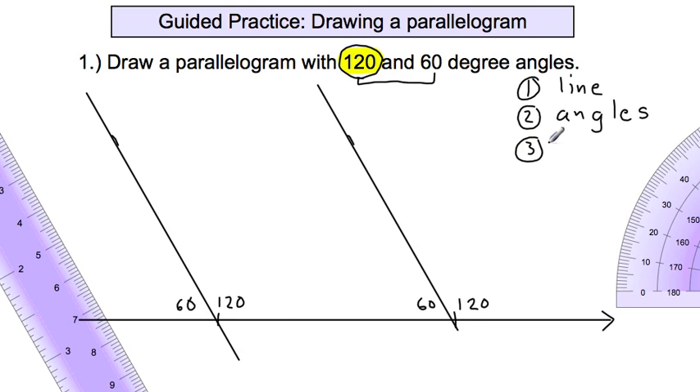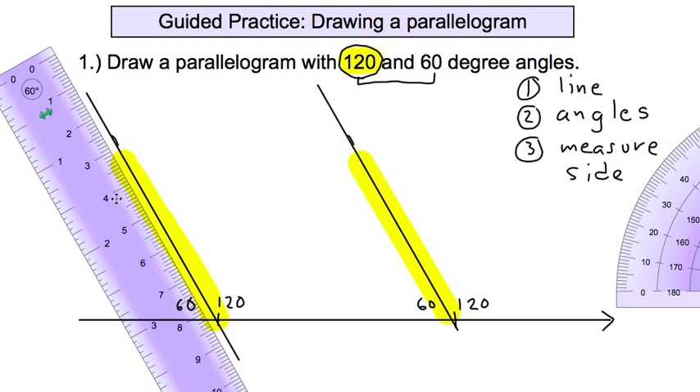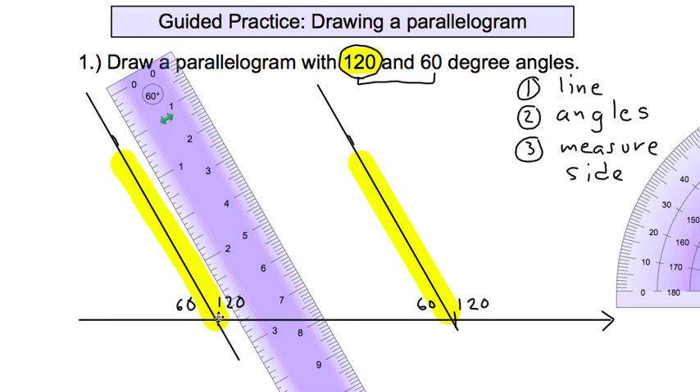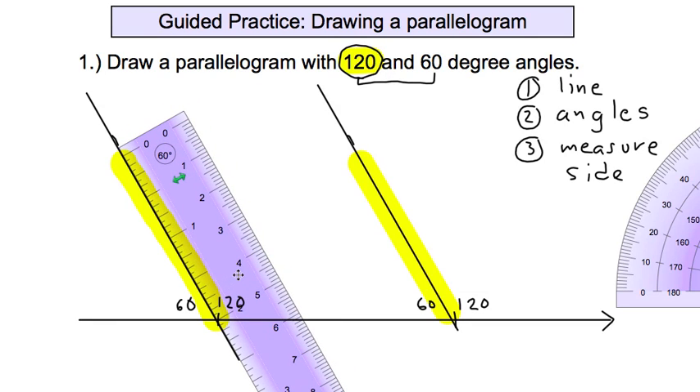Step three: measure the sides. We already have one side. Now we need to create the exact same lengths going up the two angled sides. Using a ruler, pick any length — but it must be the same on both sides. Let's use two inches: put the two at the corner, and mark at zero. Do the same on the other side.